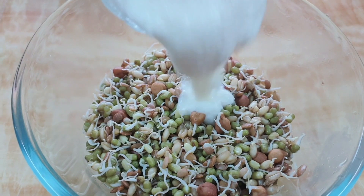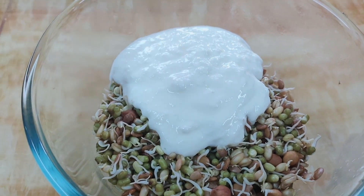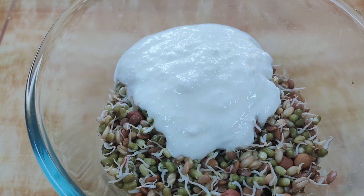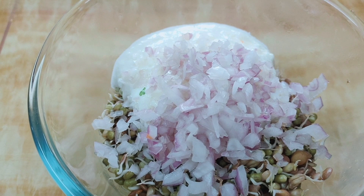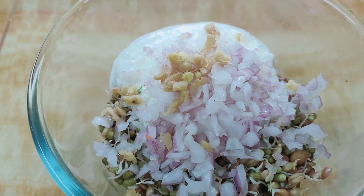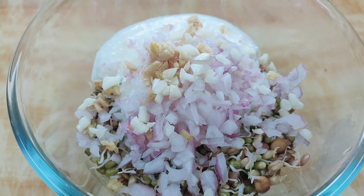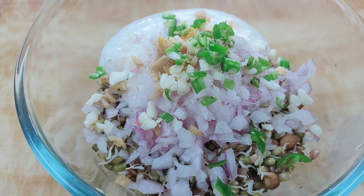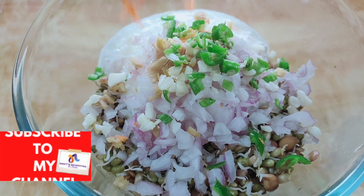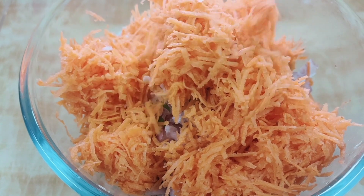Now to the boiled sprouts, you add all the ingredients like curd. Then you add the cut vegetables — onions, ginger, garlic, carrot, chillies, and coriander leaves — and you mix and eat it.